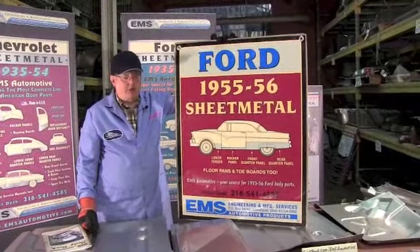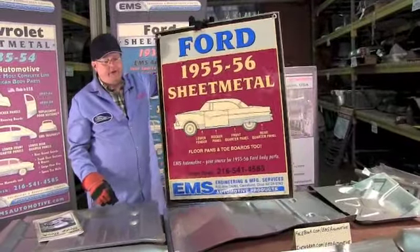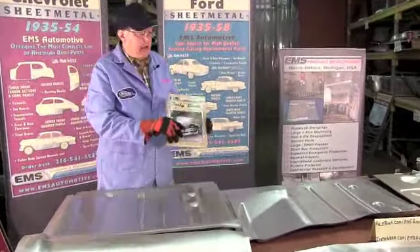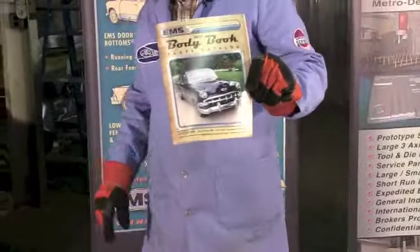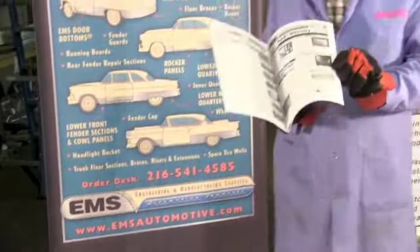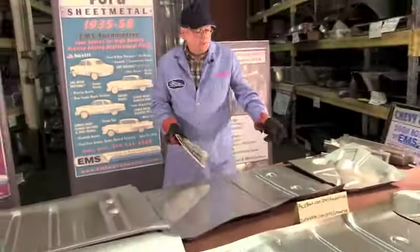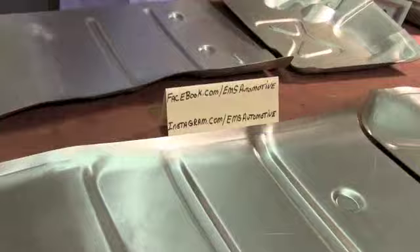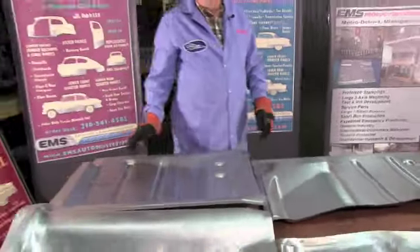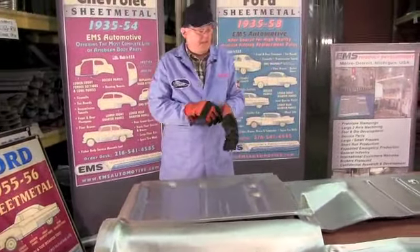We're back - we're going to be talking about floor pans for the 55-56 Ford from EMS Automotive, manufacturers of high quality sheet metal. If you want a paper catalog, call our customer service at 216-541-4585. They'll be happy to send you a free catalog that includes all of our parts for all the cars that we make. And don't forget Facebook and Instagram - make sure you post pictures of your product, because we like to put them up on our website too.